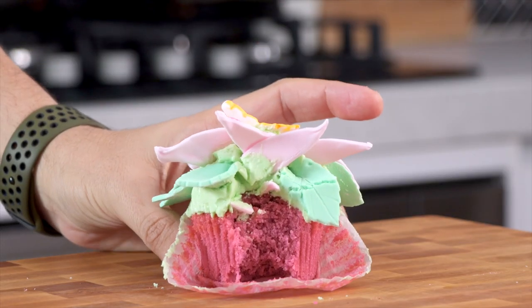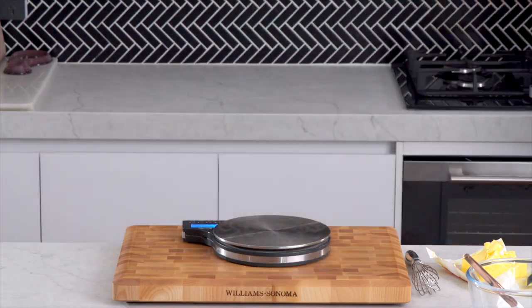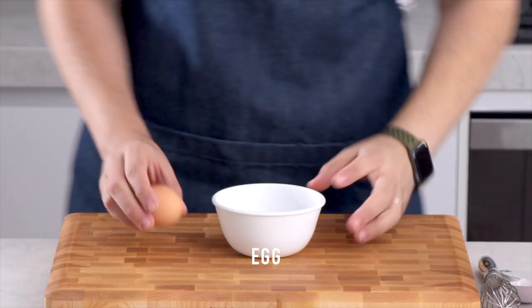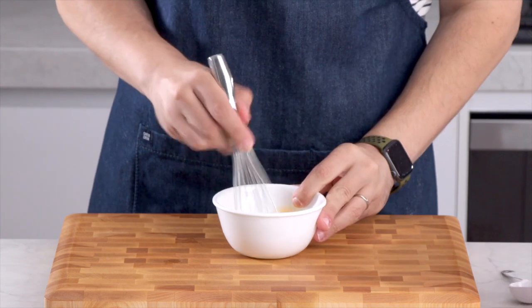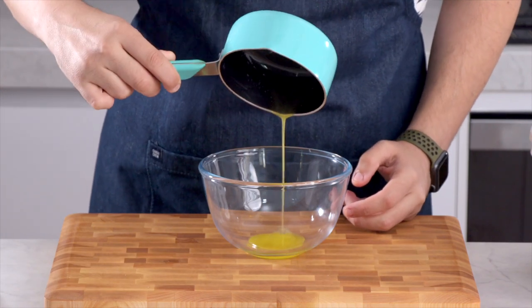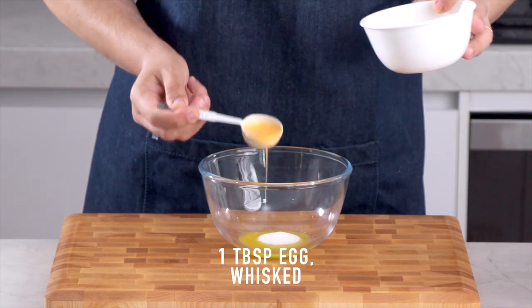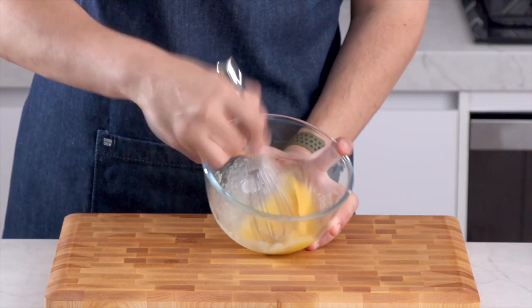Let's get stuck into the recipe. Let's begin with the cupcake itself. I'm going to be melting one tablespoon of unsalted butter in a small saucepan and then let it cool down. For this recipe we're going to be using one tablespoon of egg, just whisking that egg. Into a small mixing bowl we're going to add our melted butter, one tablespoon of granulated sugar, one tablespoon of that egg, a teaspoon of vanilla extract, and we're going to whisk that up.